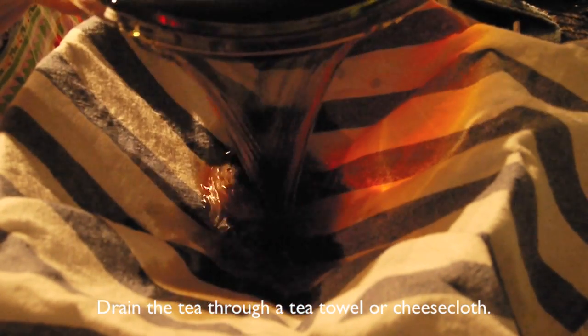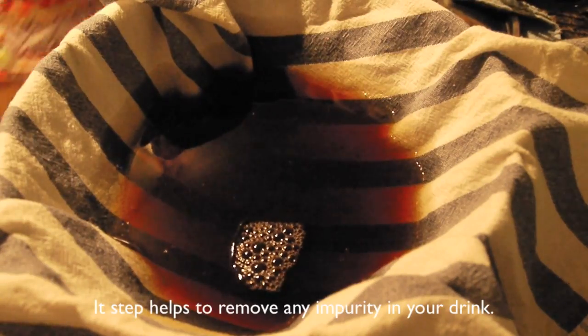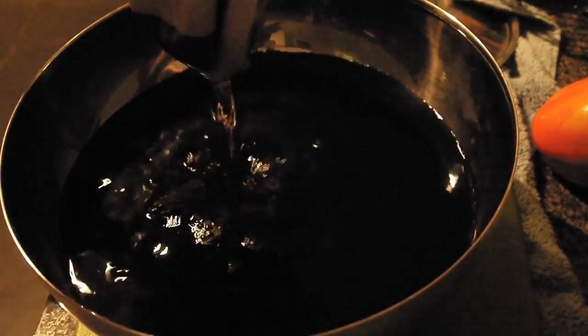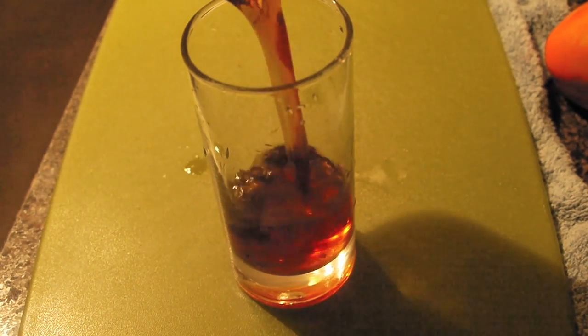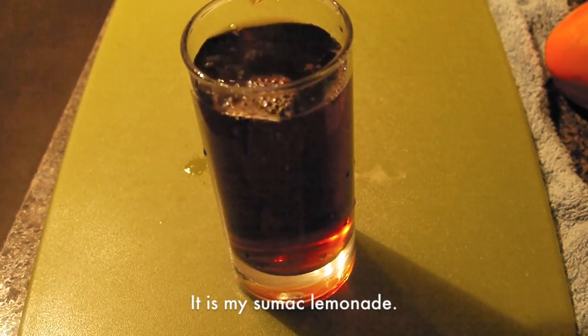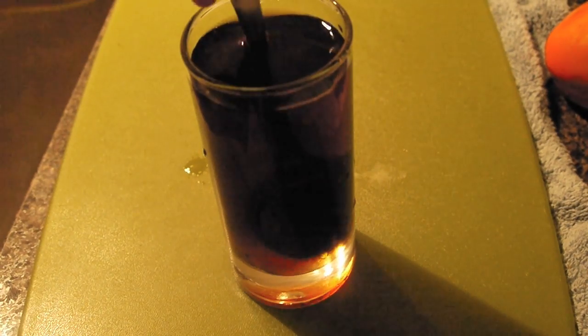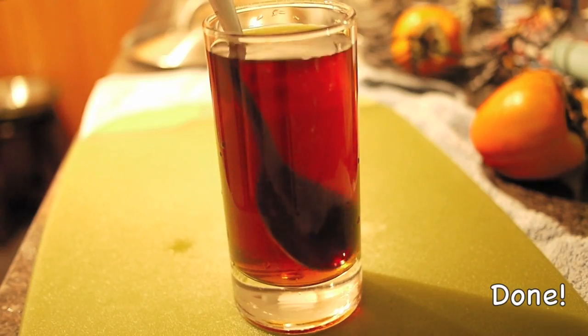Strain the liquid through a tea towel or cheesecloth. This step helps to remove any impurities in your drink. And there it is — my sumac lemonade. It was quite sour so I added some agave syrup. It is done.